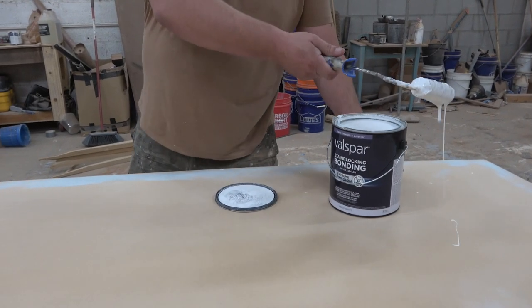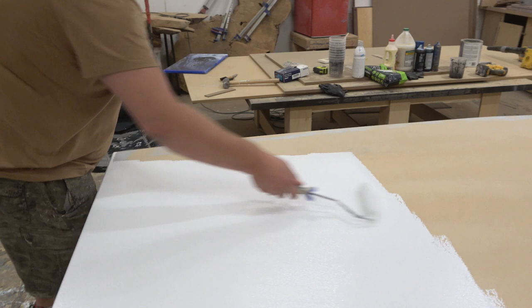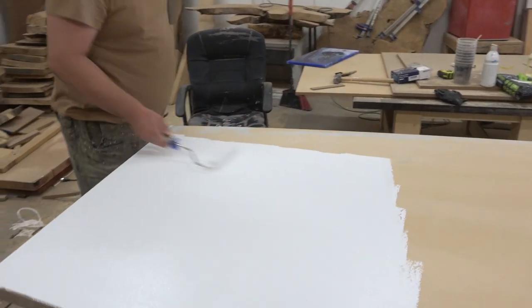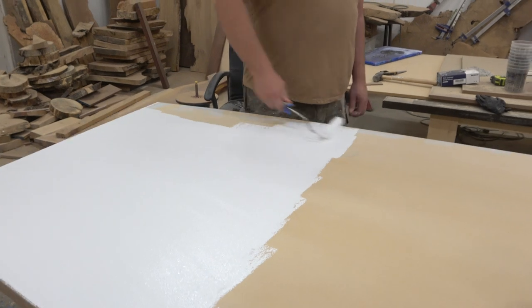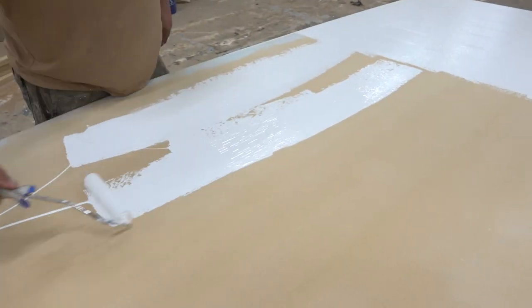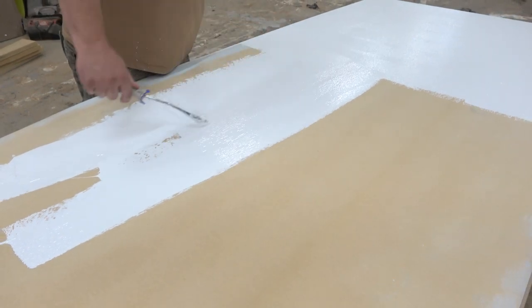Now that we've got our table completely set, we're going to add a bonding primer so we have a nice, even surface. I selected a light color for our bonding primer because this is going to be a white marble top, and we want a light substrate underneath so that we don't have any dark colors showing through. If we wanted a darker color, we would have done a bonding primer and then a dark paint over the top of it — just as a little aside.